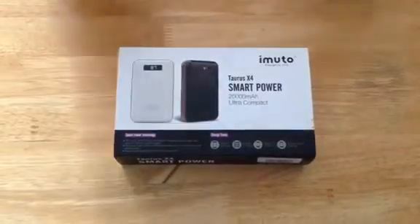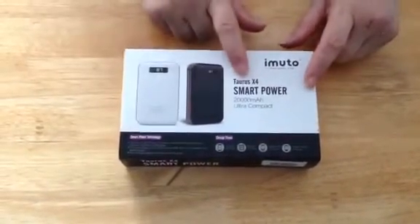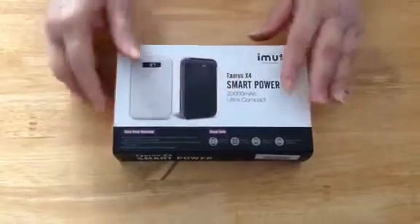We're doing a review on the Immuto Power Bank, the Taurus X4. It is 20,000 mAh.